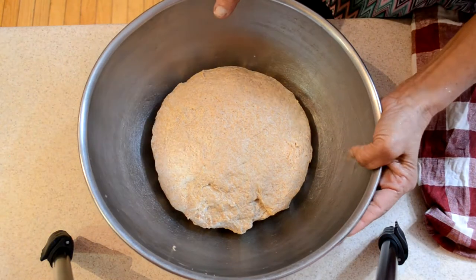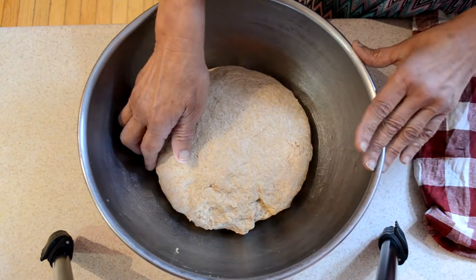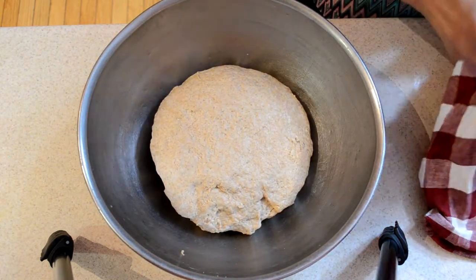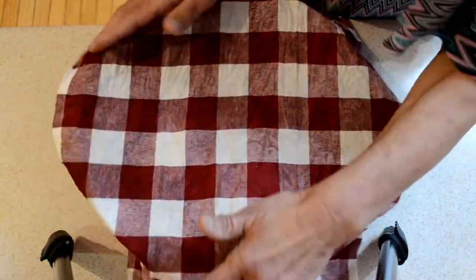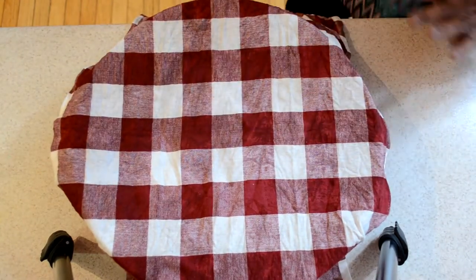Now here is the dough which I kneaded. I have oiled — put some vegetable oil at the bottom. I'm going to cover this with a damp towel for about 15 to 20 minutes before I form the balls.